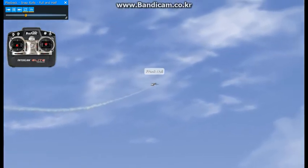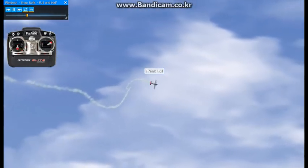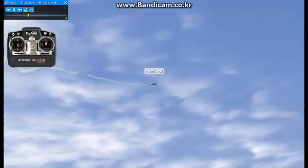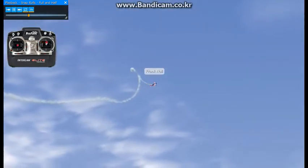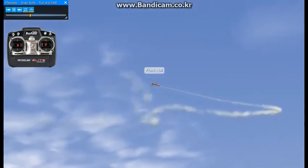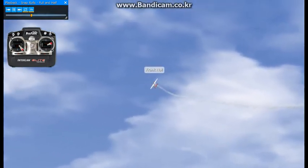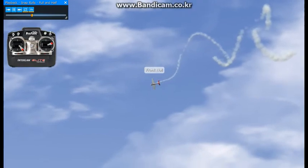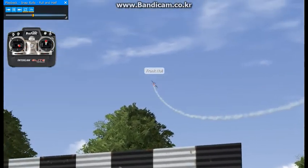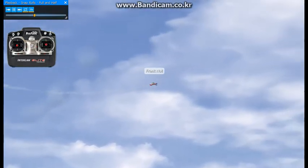We'll do one to the left here. You pitch up, snap, and stop it. Pitch up, snap, stop. Pitch up, aileron, rudder, and you stop it. Now what happens if you let this go too far? It really gets buried and ends up into a spin. So you want to get it stopped so that it's flying and keeps the same altitude as when you entered the snap.